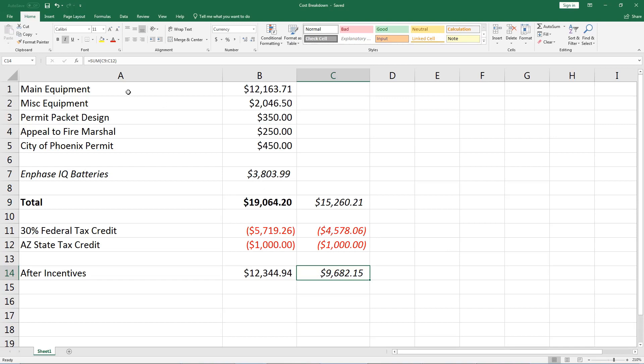I have it broken up into a few different sections. The first section is the main equipment — that's the solar panels, the inverters, the combiner box, and basically all the main equipment. This is all the stuff that I got from Northern Arizona Wind and Sun. That total cost came to just over $12,000. That was the initial purchase, and I did get a portion of that on a day when they were having a 10% discount.